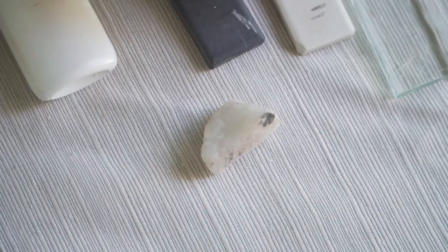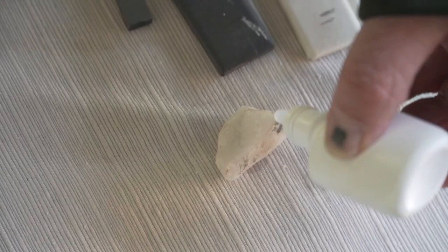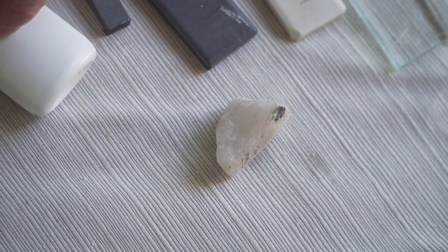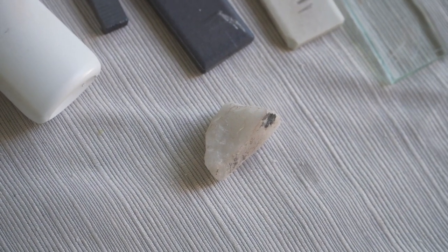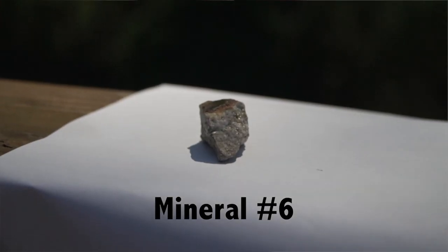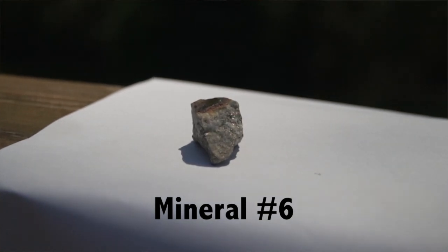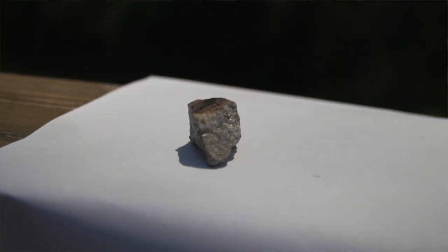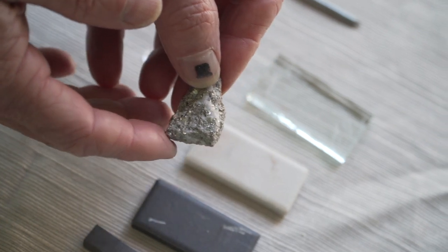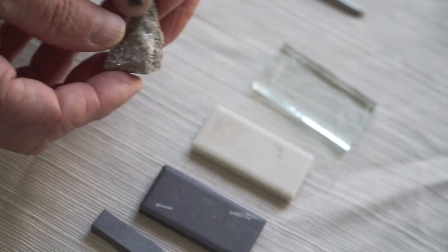It is not magnetic and no fizzing at all. On to the next mineral. Our next mineral's color is green with some gold-looking crystals — very nice. Luster — I would describe it as metallic, reflects light.